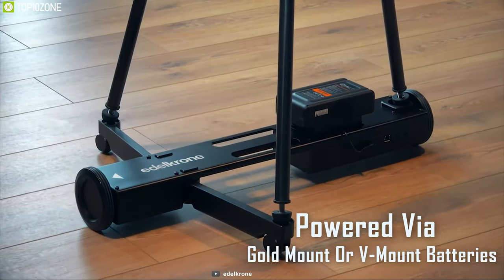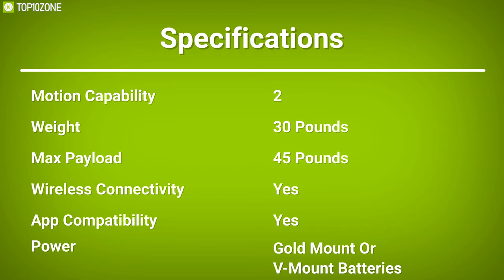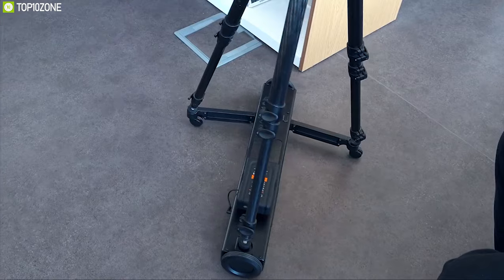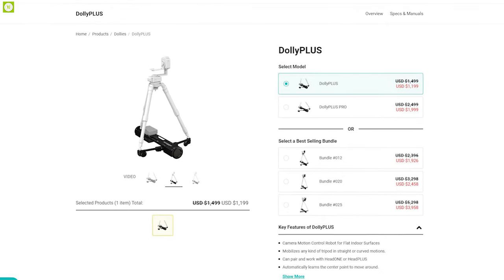It can handle a maximum payload of up to 45 pounds and can be powered by gold mount or V-mount batteries. It can also be controlled from Edelkrone's official mobile app. Edelkrone is one of the leaders in the motion control industry, and this gadget is a great option — get it online.